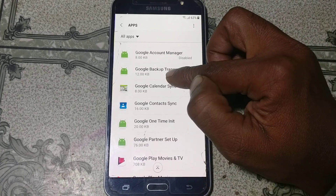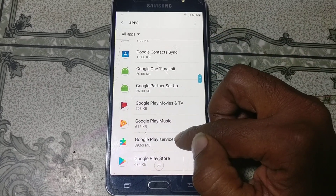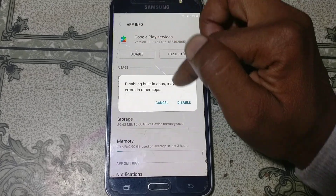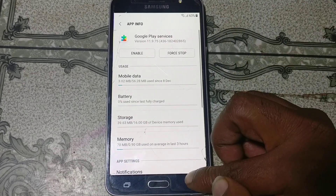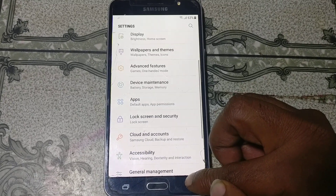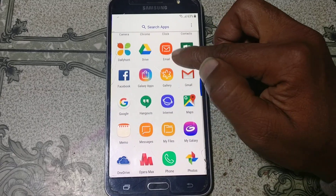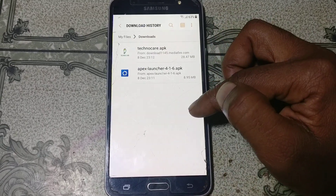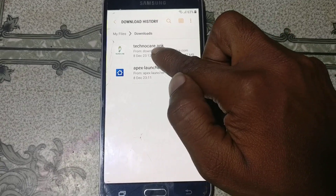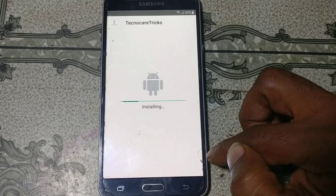Go back, scroll down and find Google Play Services — just disable this application as well. Now go back. Type My Files and install the TechnoCare application.